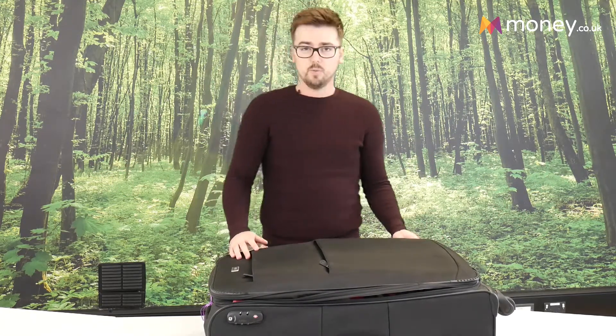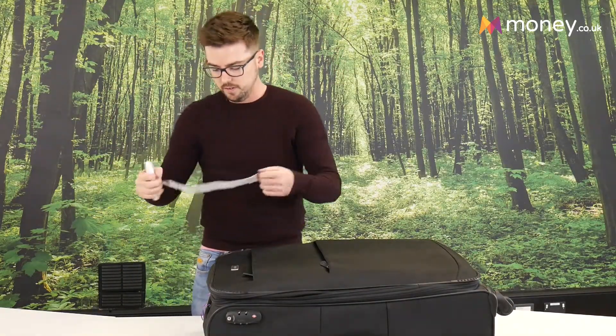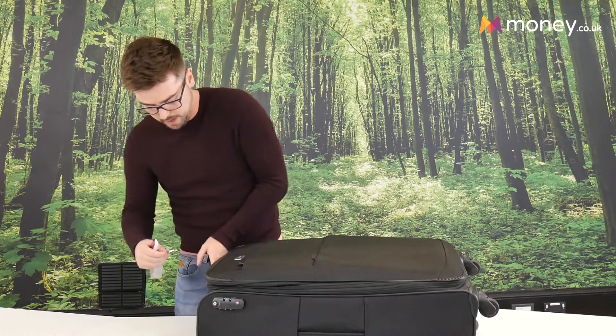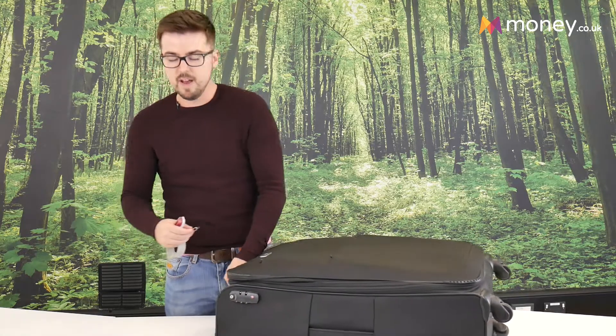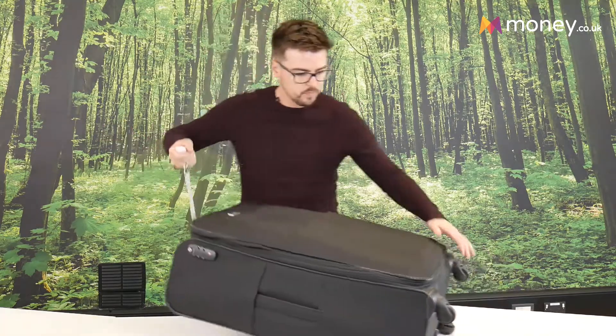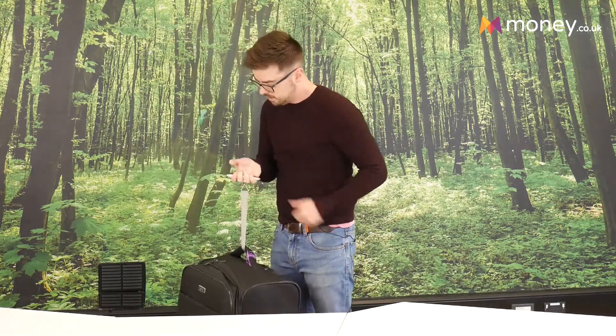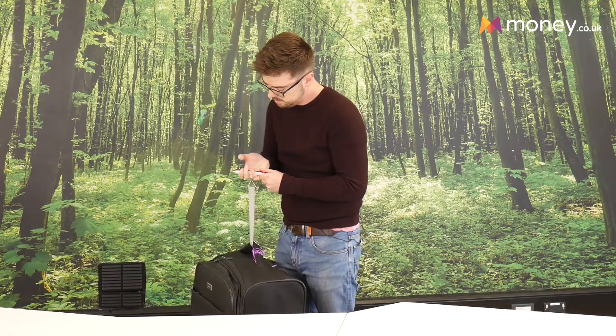Now the only thing we need to do is weigh the suitcase. What I have here is a weighing device — you can get these almost anywhere. There are many methods to weighing a suitcase; you can even go on your bathroom scales, see what you weigh, then see what the difference would be if you were holding your suitcase as well. There are lots of different methods.